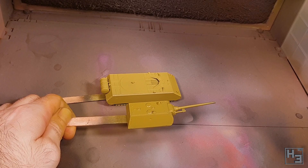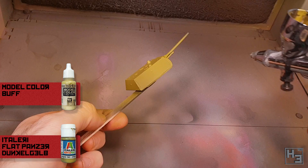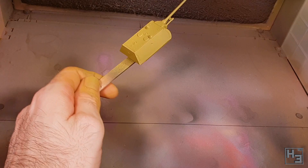I sprayed a mix of roughly three parts Dunkelgelb to one part Model Colour Buff. I apply this mostly to the top of the model but I also gently apply some to the tops of the sides. It's pretty subtle, which is how I like it.